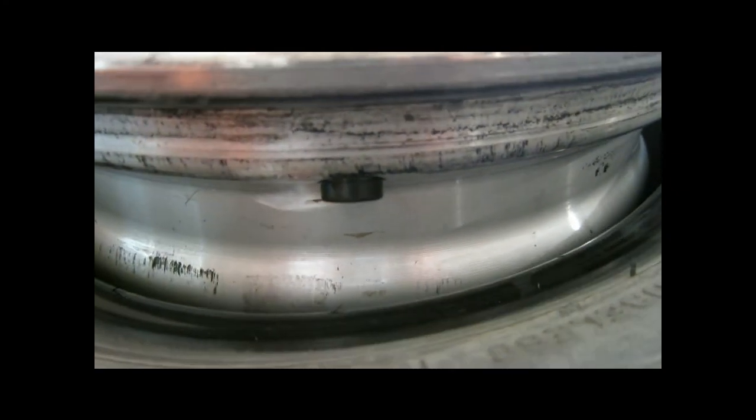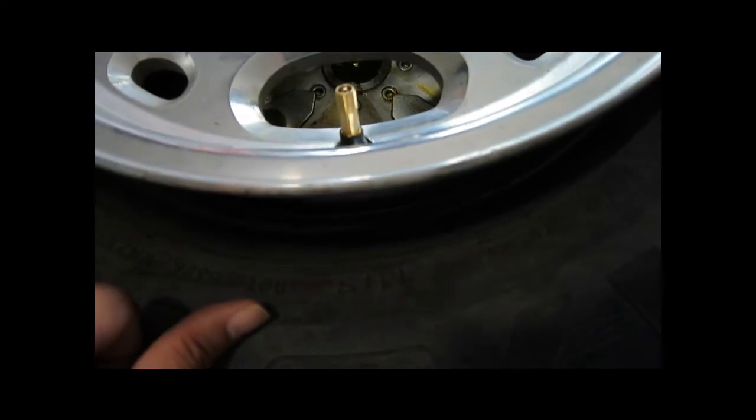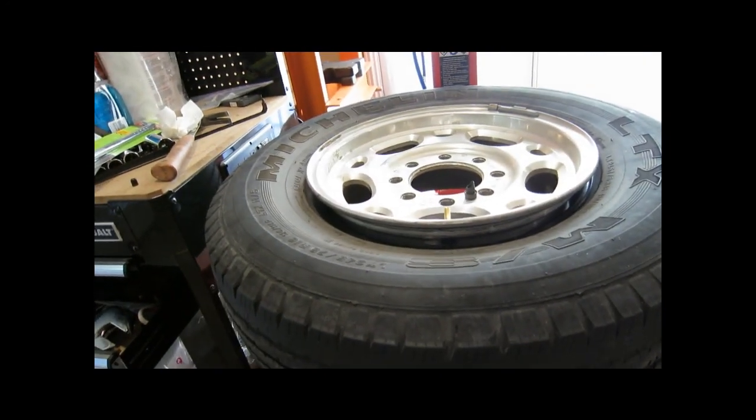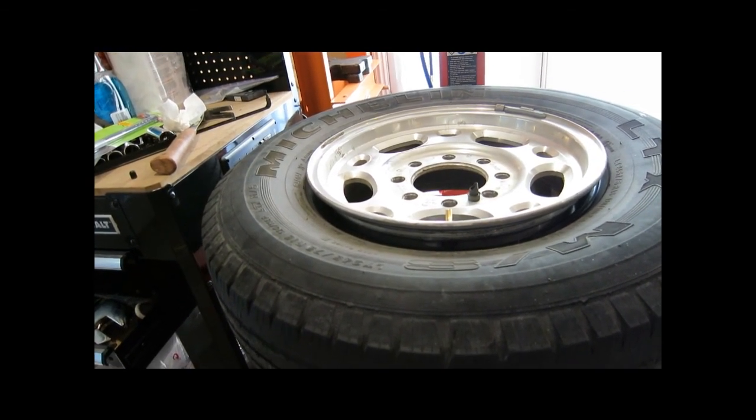Here it is right here — it's really easy to get to on a Duramax rim. It's a 16-inch stock Duramax rim, and changing the valve stem on this is a lot easier than I thought. The hardest and most time-consuming thing is jacking up the truck and getting the wheel off, and then getting it back on and tightening it to 140 foot-pounds for all 8 lug nuts. But basically, changing the valve stem isn't too hard.